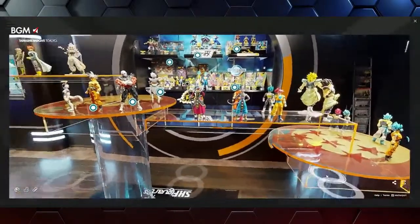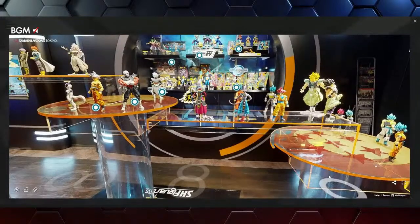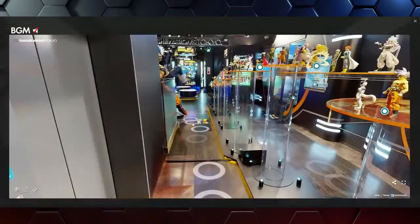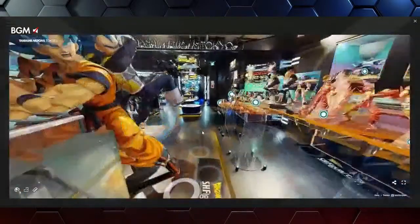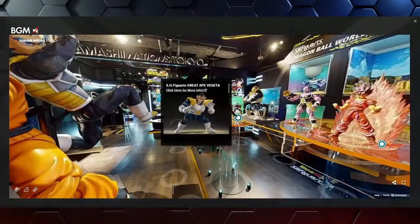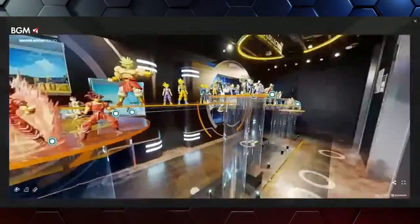We're here for the toys. Someone was asking when Great Ape Vegeta was going to be hitting in the States — it should be hitting sometime next month. We would have loved to get it to you sooner, but we all know what happened in the world the last six months. It slowed things down a bit, but it's a good one.